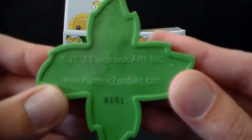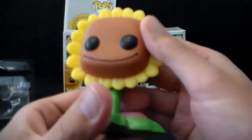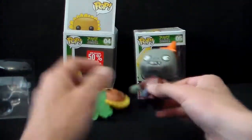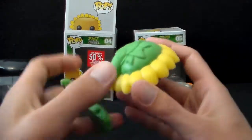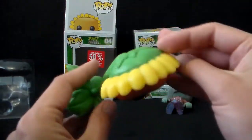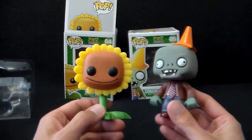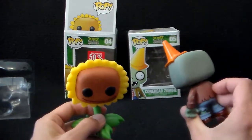On the bottom it says 2012 Electronic Arts Plants vs. Zombies dot com. This one doesn't really seem to have any options — like these ones you can move the head — but this one looks like it's just a stationary piece. It's also kind of funny to note how much bigger the Sunflower is compared to the Zombie here. But that's alright, it's just a fun little item.